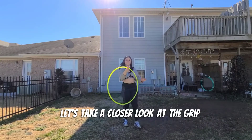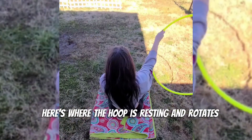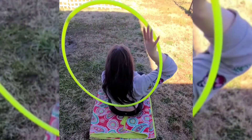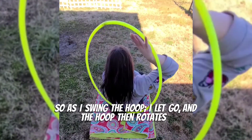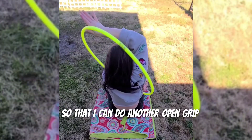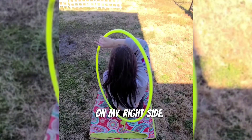Let's take a closer look at the grip. Here is where the hoop is resting and rotates. Let's look from above. So as I swing the hoop, I let go and the hoop then rotates in between my pointer finger and thumb so that I can do another open grip on my right side.